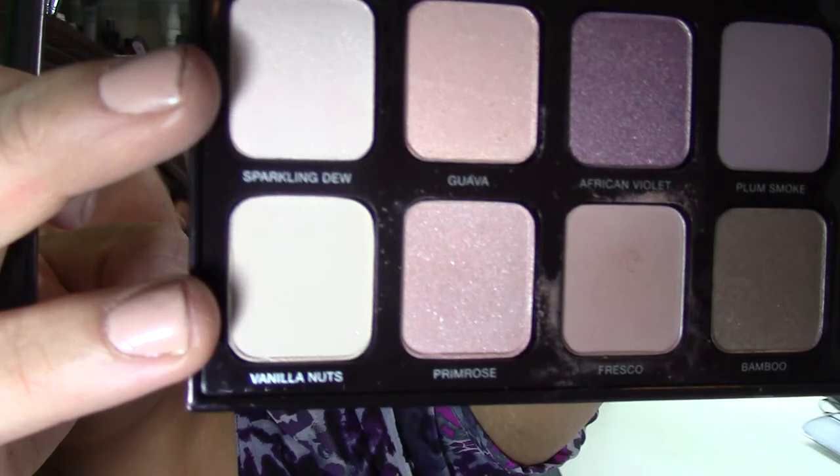Then I'm using a pencil brush and going into the shades Vanilla Nuts and Sparkling Dew. One is a matte vanilla color and Sparkling Dew is a little sparkly. I'm mixing the two — I want some sparkle but not tons. I'm just tapping that underneath the brow bone to highlight it, make the brow look higher, make the eye area look bigger, and catch the light.